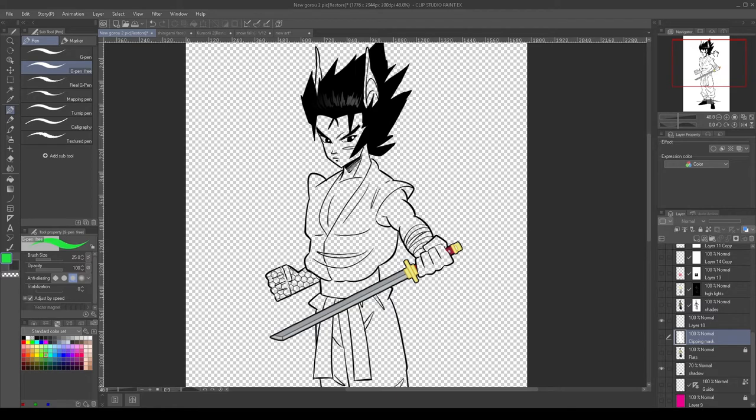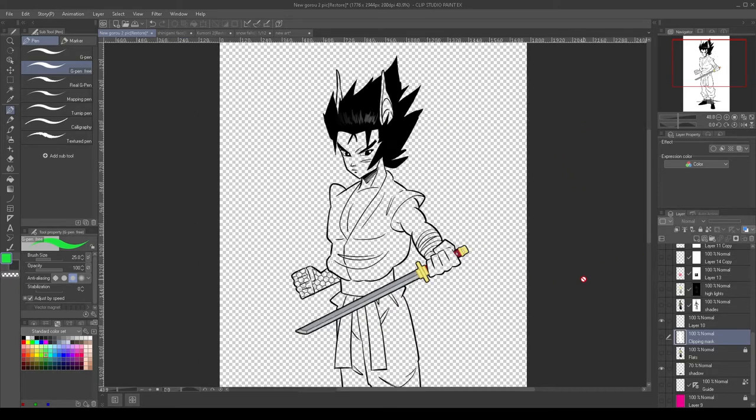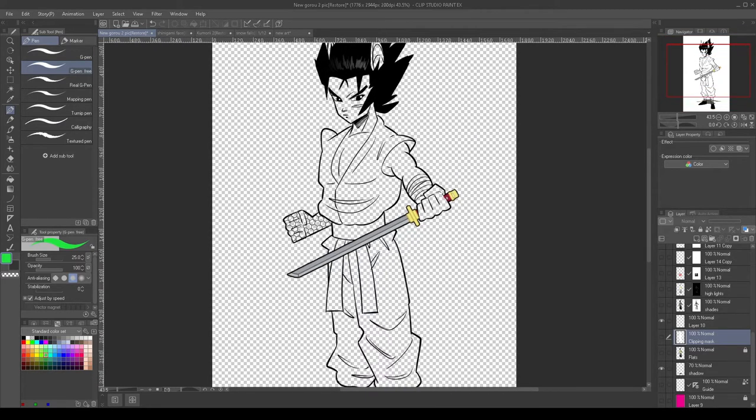So once you've got your inks the way you want — say you're doing a character and you got your inks right and you're ready to add some coloring — one way you can do this is by first doing a color fill. I find the best way to color fill is against any color but white. I think you can see better if you use any other color besides white. I usually use a solid color like magenta or green — anything that's not on your subject's color scheme will work.